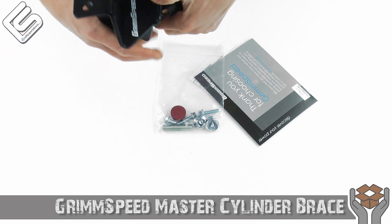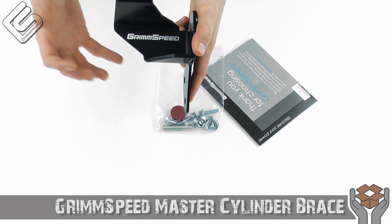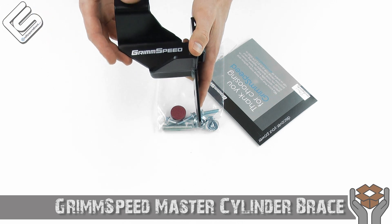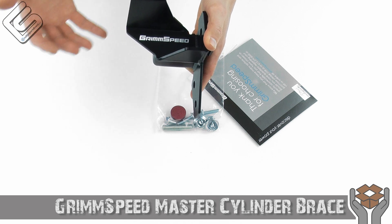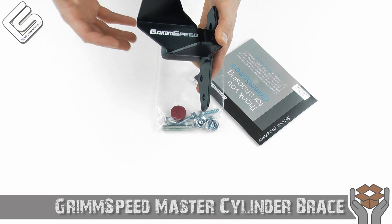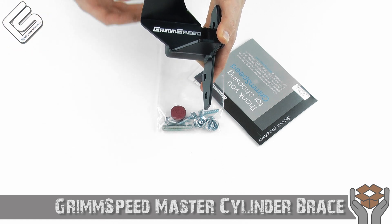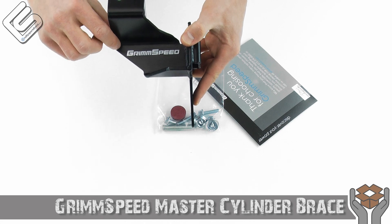It's just an absolutely incredible product. Once you've got this installed, the brakes are a lot more responsive, especially under hard braking or emergency braking. It definitely gives the driver a lot more confidence in braking and just makes the car feel a lot better. That's what we're all looking for — something more mechanical, better feel — and this is definitely one of those products.